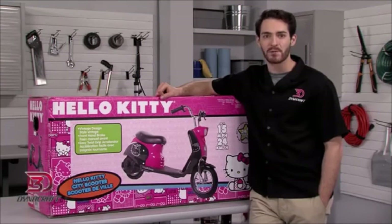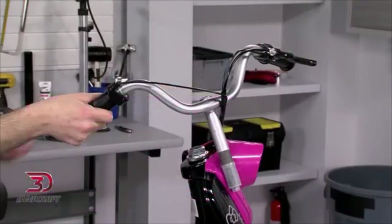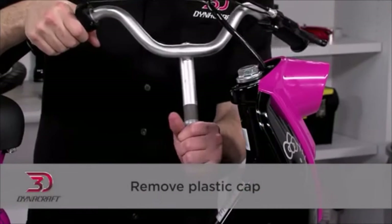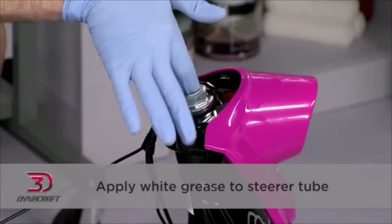This video is not a substitute for the manual, which contains very important information for the safe use of the City Scooter. First, we'll install the handlebars. Begin by removing the plastic cap, then apply a little white grease to the steerer tube.